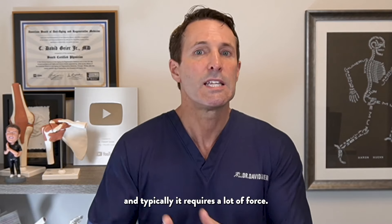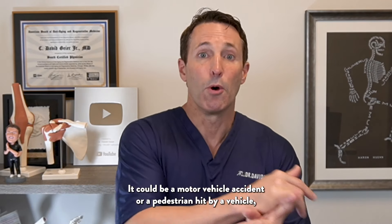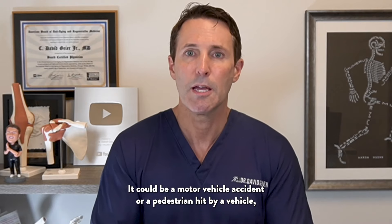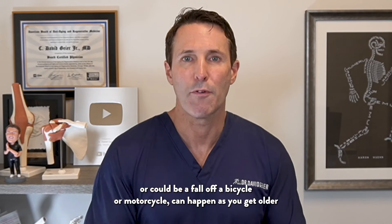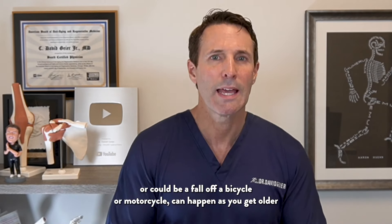Let's talk about a tibial plateau fracture. This is the top of the shin bone right below the knee, and typically it requires a lot of force. It could be a motor vehicle accident or a pedestrian hit by a vehicle, a fall off a bicycle or motorcycle. It can happen as you get older with less force, but in younger people — teens, 20s, 30s, even 40s — it requires a lot of force.